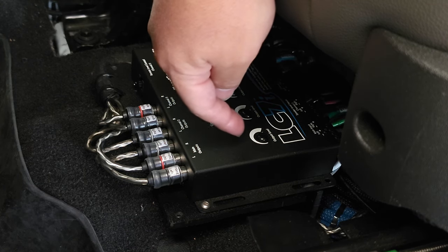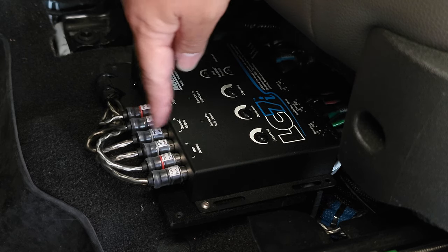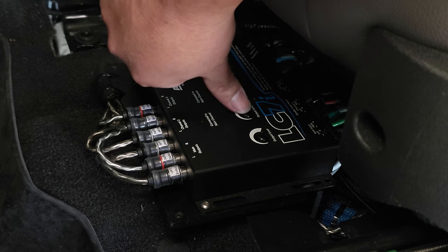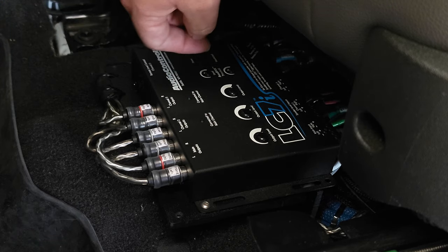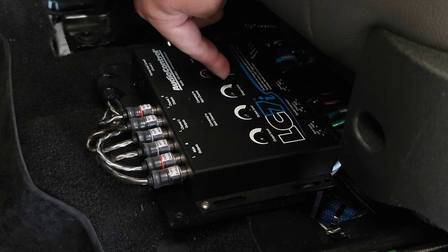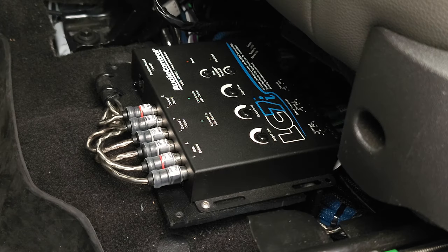Everything on the AudioControl LC7 or LC6 has really flimsy RCA connectors — that's kind of a bad thing about them, but they work overall. I was able to get a maximum of 4.3 volts out of this one — I have it set exactly at 4 volts. The rear door channel only does 3.8 volts coming out, so I maxed it out at that — I'm assuming that's because of the rear fill deal on most stock car audio systems.